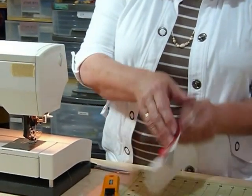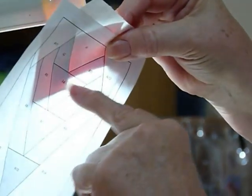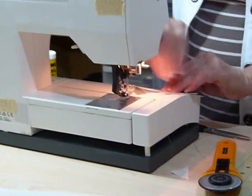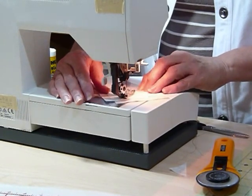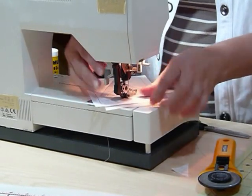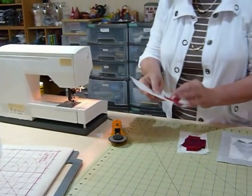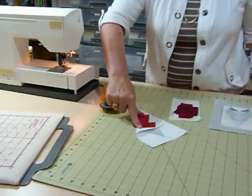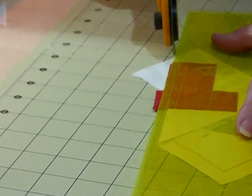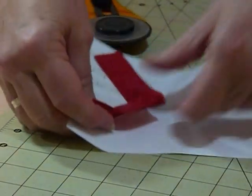Now I'm ready to position my next piece — again right sides together. I take it to my light source and check where it's sitting. I want it covering all areas with approximately a quarter of an inch beyond that line. Back to the sewing machine and stitch along that line. This takes a little bit of time but we'll end up with a really nice shape. These lines are all at funny angles, so these would be quite hard to achieve with regular piecing. Now I trim back: fold along the line, bring my ruler over, and trim a quarter of an inch from the stitching line. Then back to the iron.